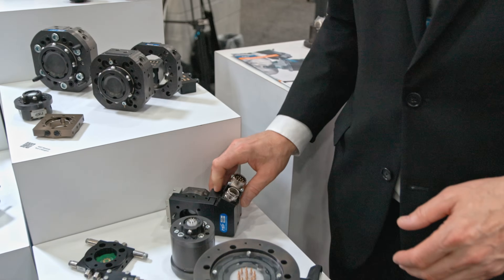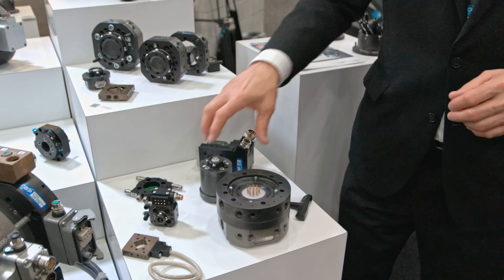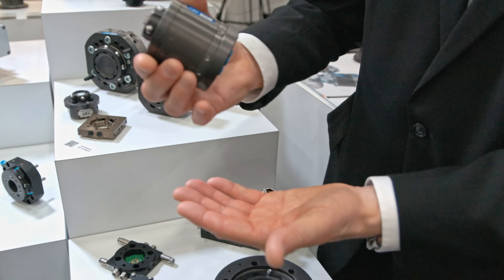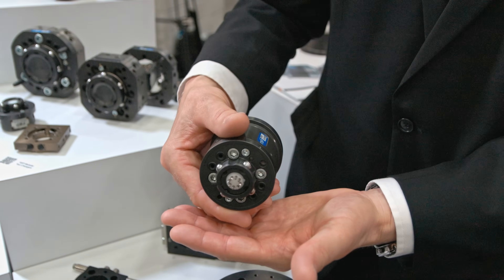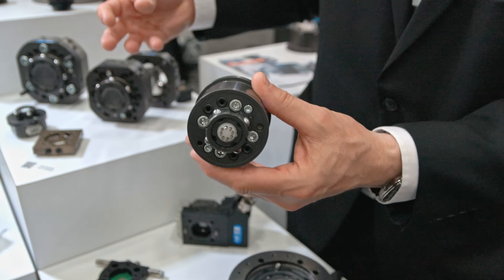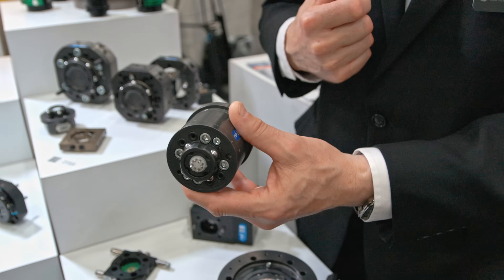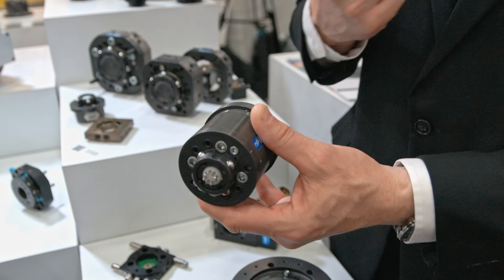As we continue to move on through the portfolio, we now have our TC20 hollow arm or ID series of tool changers. So people can plug their media channels directly in from the back and not have a loss of performance and ease of cable management.